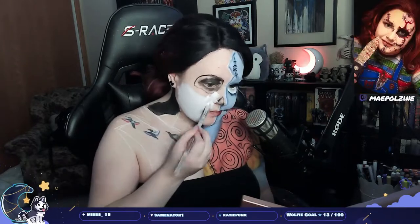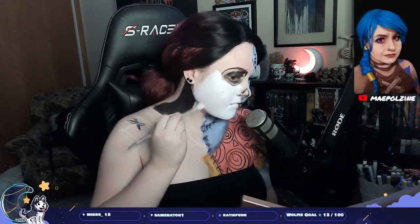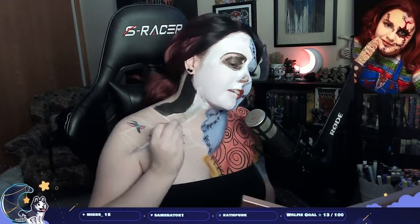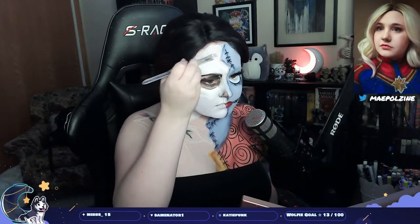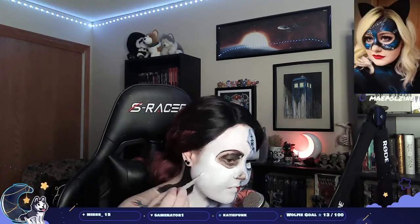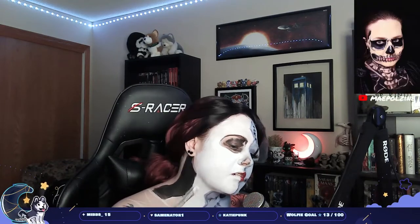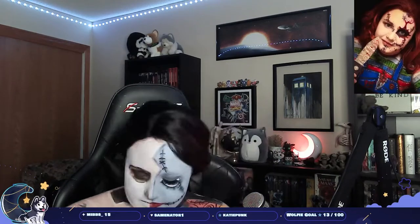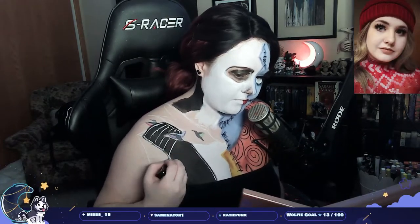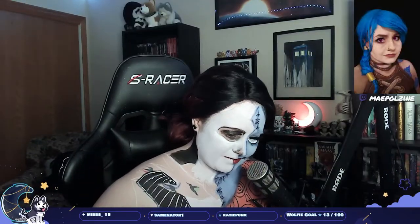Now we're moving on to Jack, so I started off with the white on my face and then on his shirt section, which is where the white goes on Jack. If I was going to do this look again, I would actually make a dark gray for his suit jacket, because I ended up having to go back over everything that was black with a gray shadow just so it stood out against the black cutout piece. I'm doing the pinstripes with a white liquid liner.